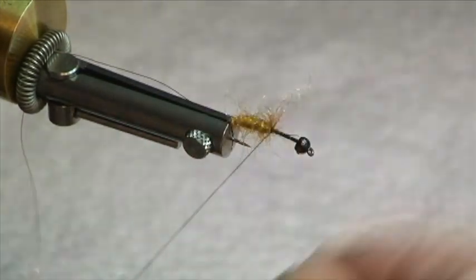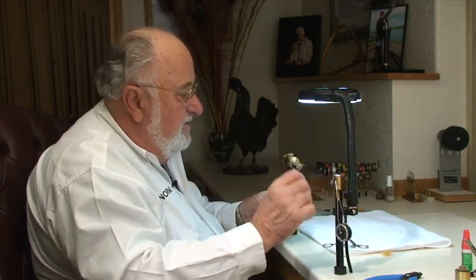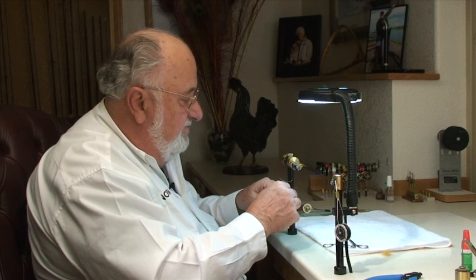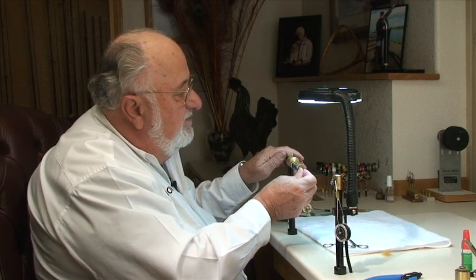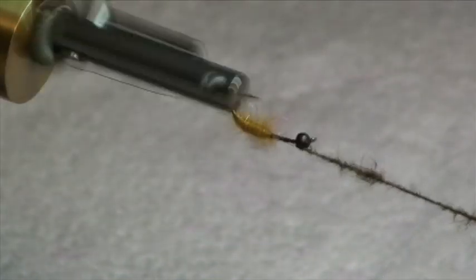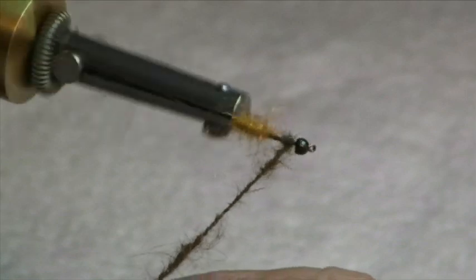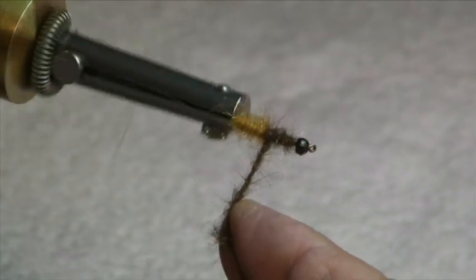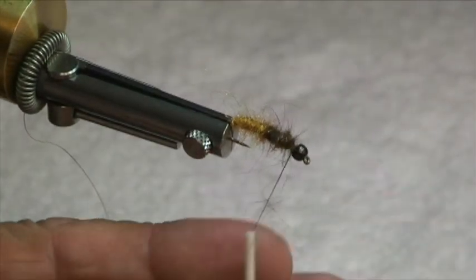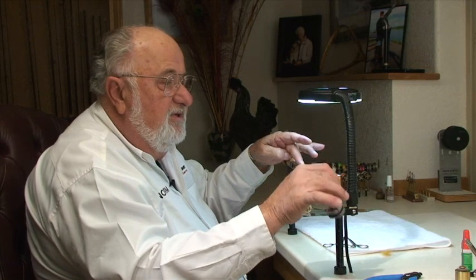Roll in a half hitch. For the front half — the thorax area — we're going to use some darker dubbing. This is a mixture of rabbit fur with a little antron blended in to give it some sparkle. Pick some out of the bag. It doesn't really matter what kind of dubbing you're using with a Norvice — they all go on pretty easy. Tighten that up a bit, come back to about the mid-point, then come forward and build up the thorax region. Secure the thread — you want to do that when working in back of a bead so it doesn't slip off.